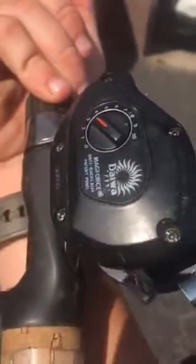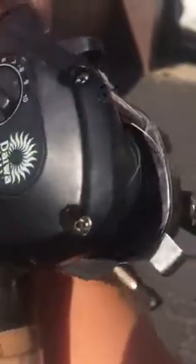The next one has a Daiwa — I think it's a Revros — on a St. Croix rod. After that I have a really old Daiwa that I need to fix; it's the oldest reel I have, and it's on a Berkley Cherrywood HD.